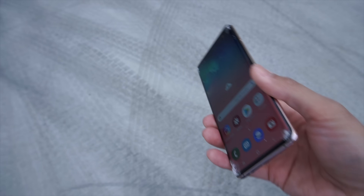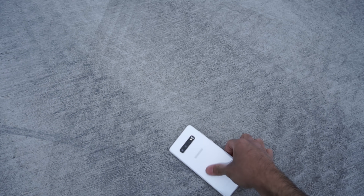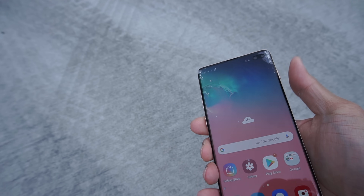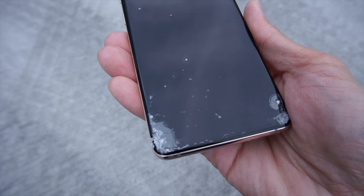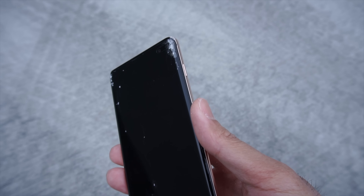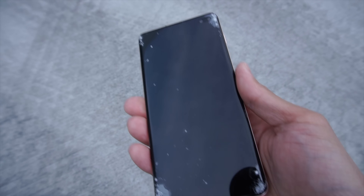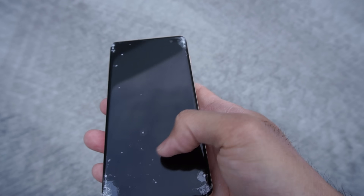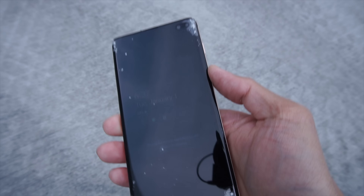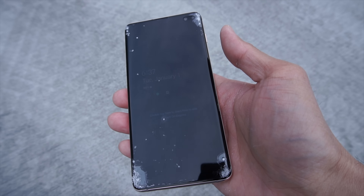All right, so drop three of three. Screen's still on, it's a good sign. Let's take a look at the damage incurred. A bit more damage on the middle of the screen now — a little bit of a crack going down the screen in the middle. So that's the Whitestone Dome. I'll be taking off the screen protector in a little bit, but first let's go ahead and drop this device on the backside.